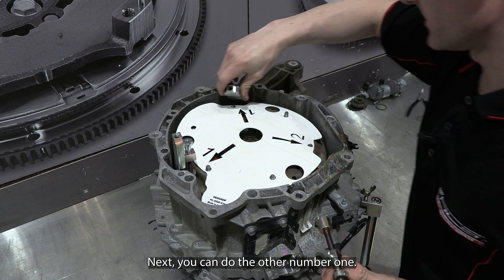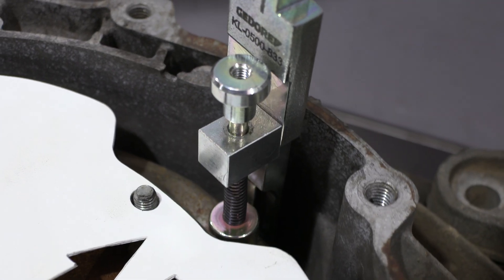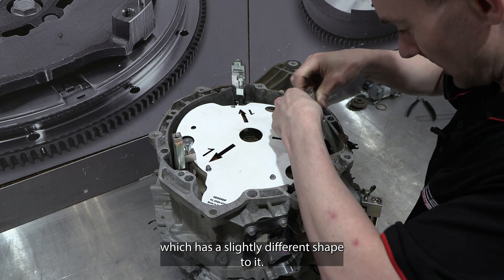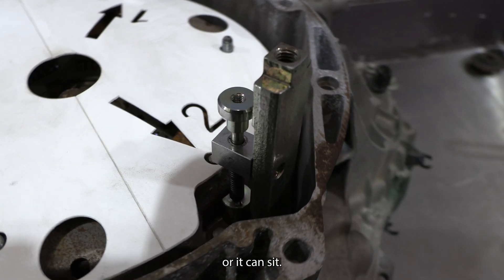Next, you can do the other number one. And finally the number two, which has a slightly different shape to it — we'll hook that in where it can sit.